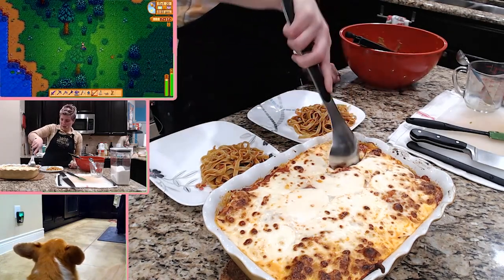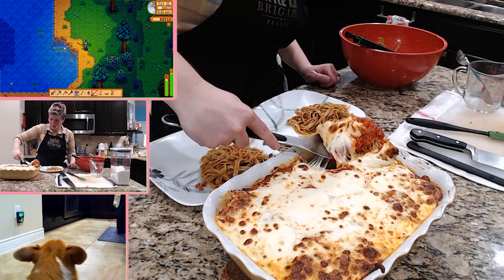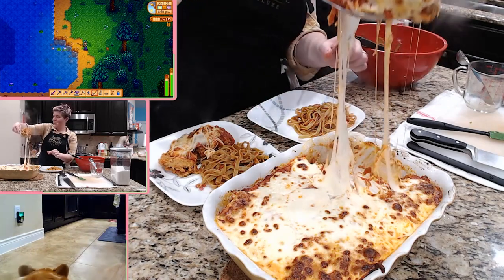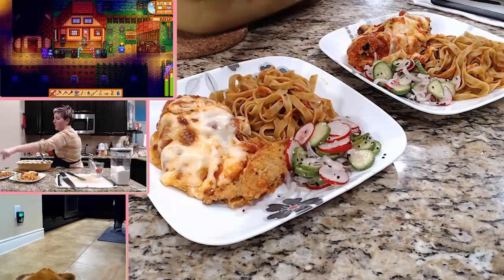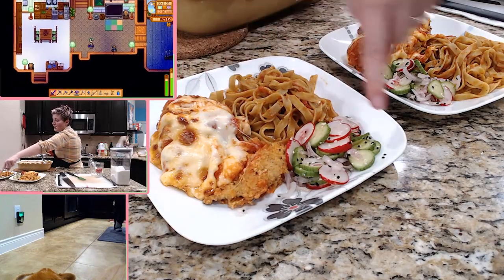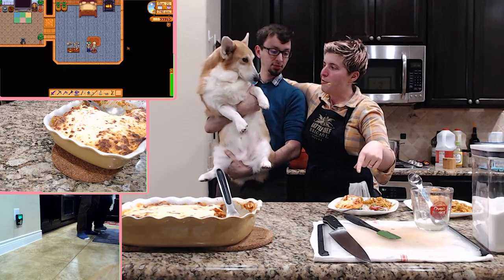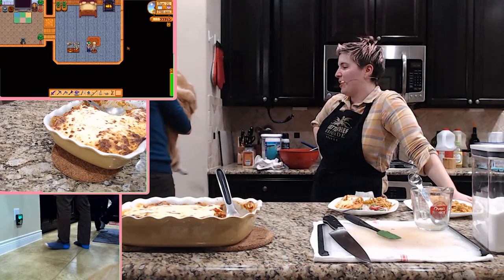I'm gonna let that sit for a little bit just so it kind of solidifies up, then just grab an amount. Stretchy cheese! So that's what we made — it's the eggplant parmesan, and then this is our radish and cucumber salad. This is our dinner. And Jeff said he's the king of the prairie.